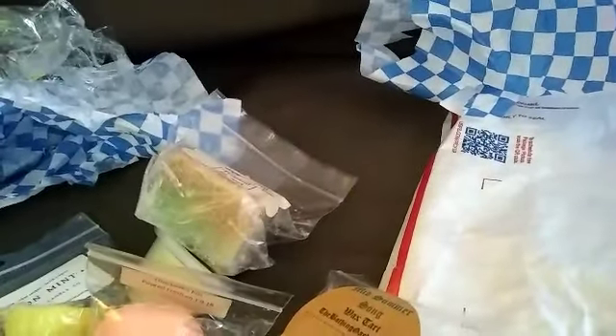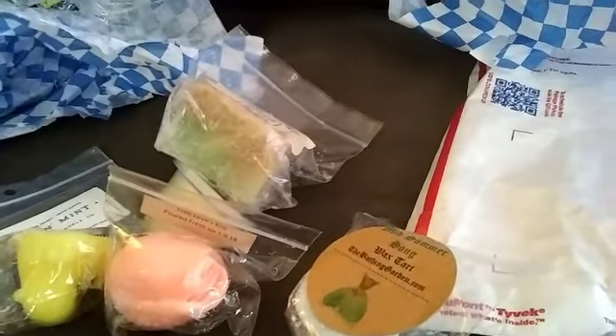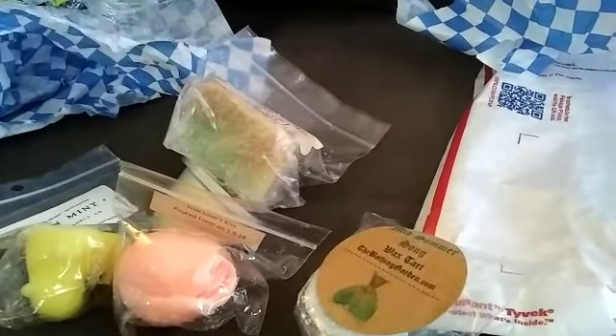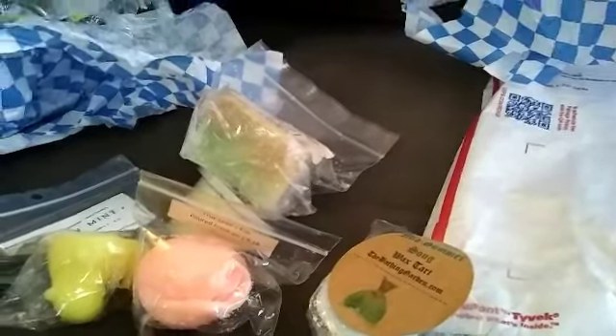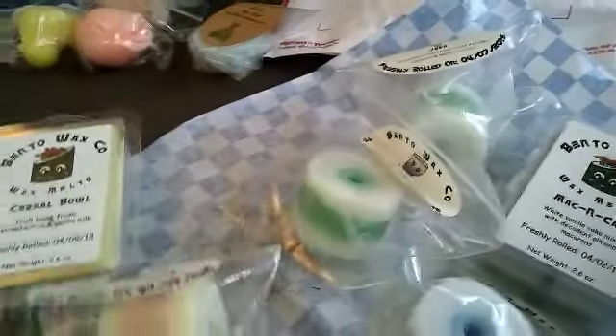Alright, that's it you guys! That wraps up my number two wax destash from the same website that I ordered the first one from — because I ordered one from somewhere else. Now if that one turns out good, I'll start going over there as well to look for some destashes.